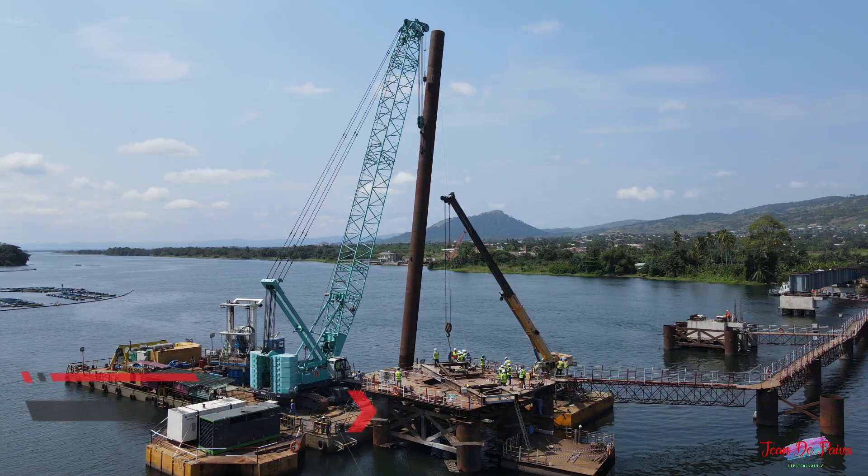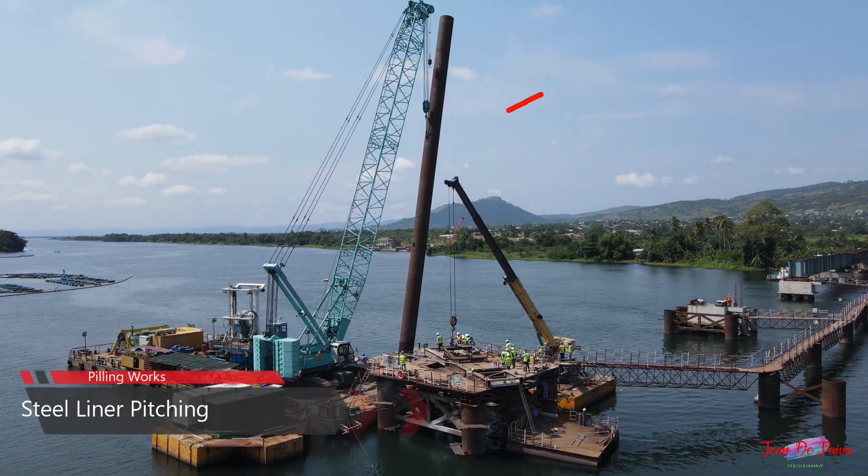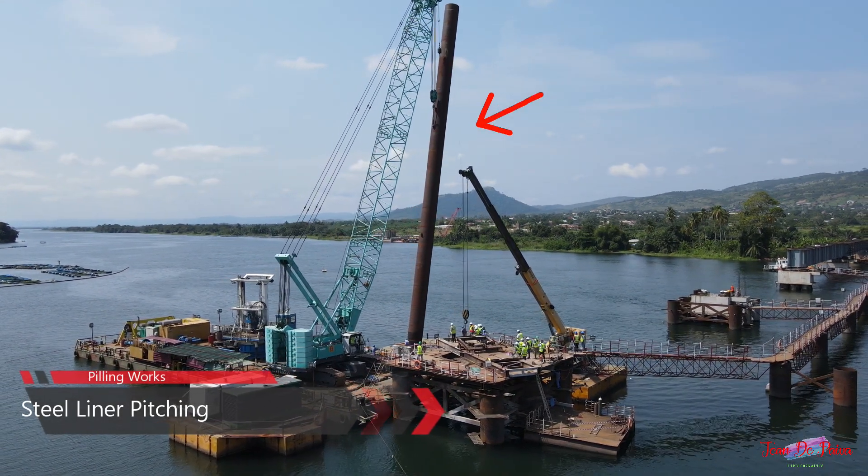Once these are in place, we barge in prefabricated steel liner pipes, 50 meters in length, and pitch them in the correct position.